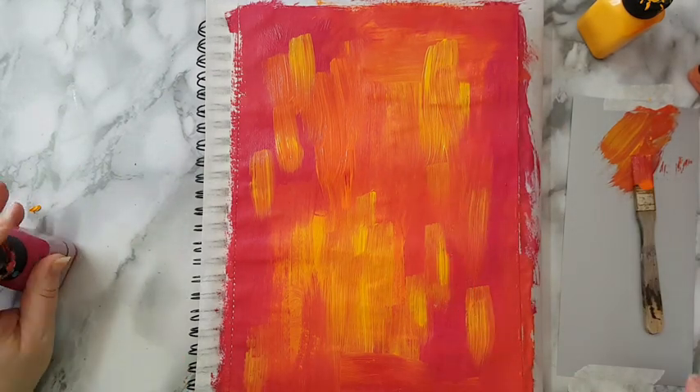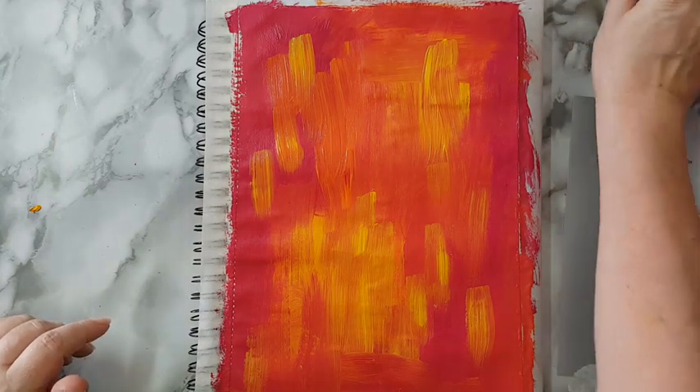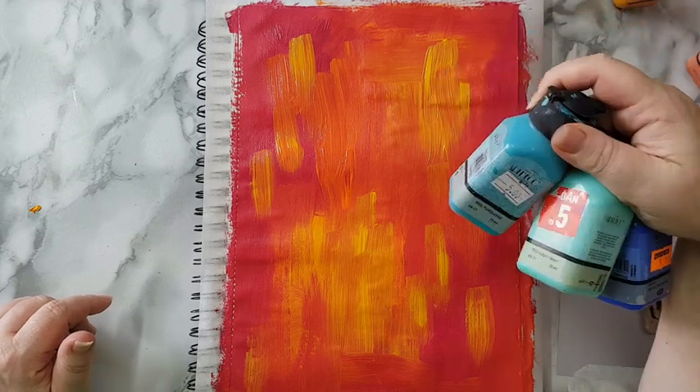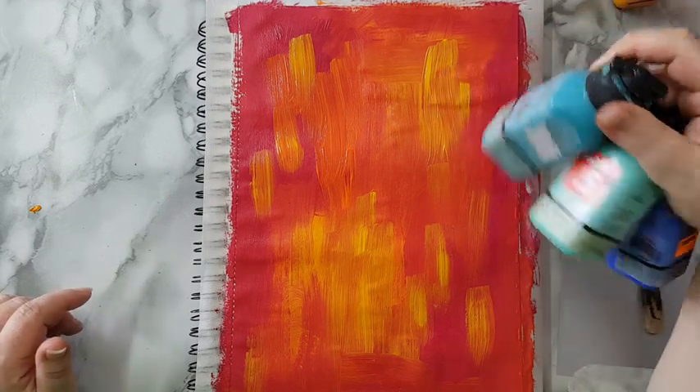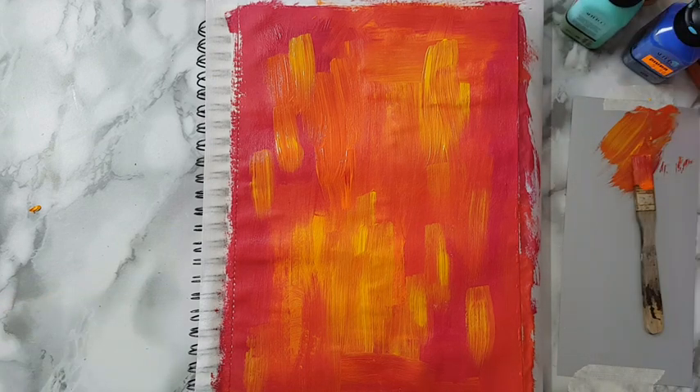I've got this layer now and I'm going to let it dry completely before I apply the next colors. I've got some turquoise, light mint, and ultramarine — so I'll be back.